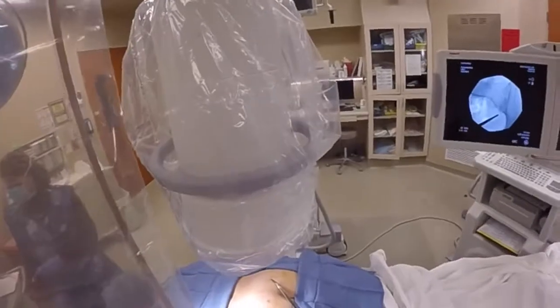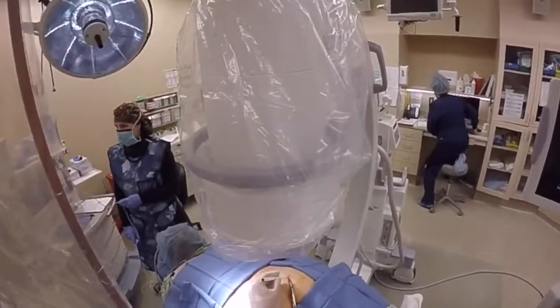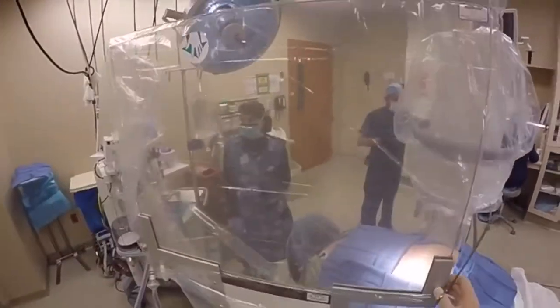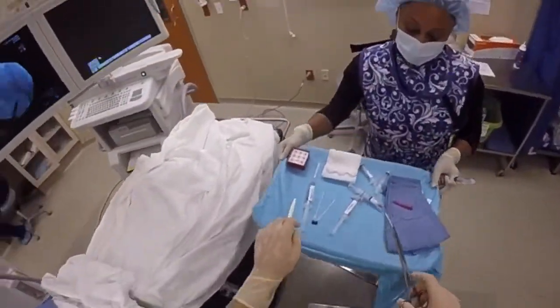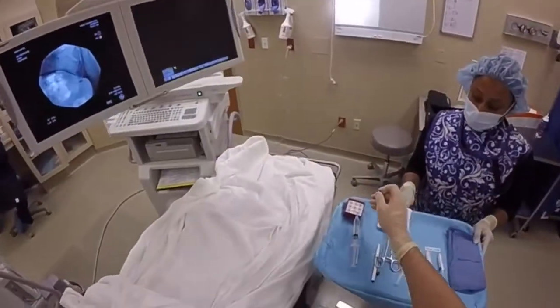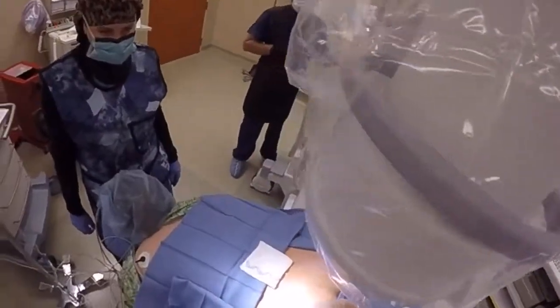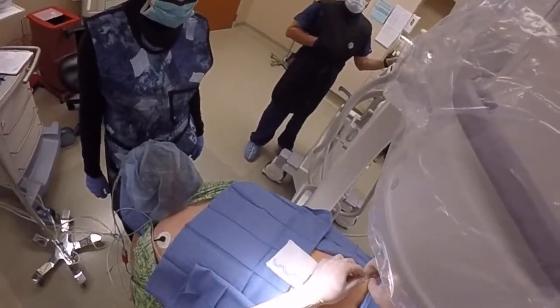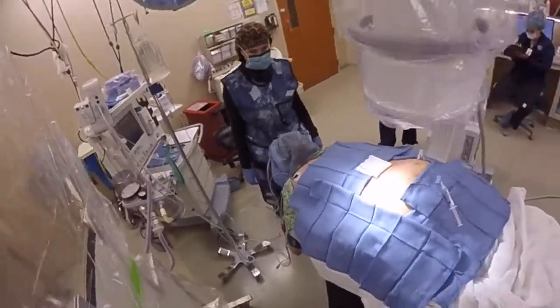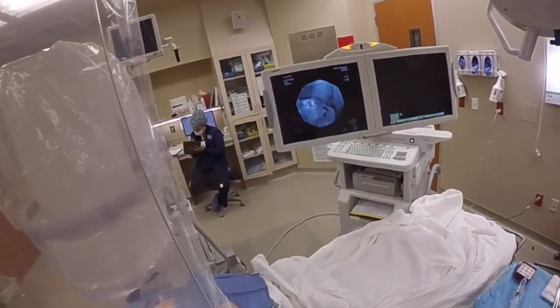We utilize fluoroscopy and the technique described in the journal Anesthesiology in 2003. Under fluoroscopy, a 22-gauge 3.5-inch spinal needle is advanced until the lower inferior border of the sacroiliac joint is touched, and then walked 1 cm caudal and 1.5 cm lateral into the substance of the piriformis muscle.